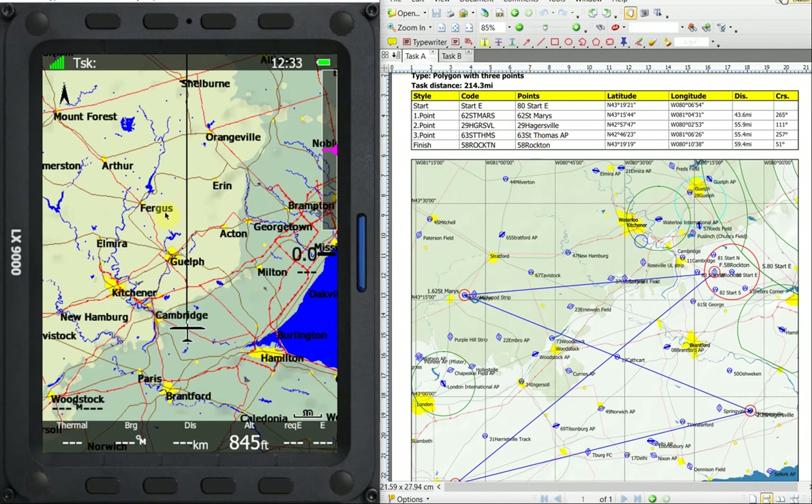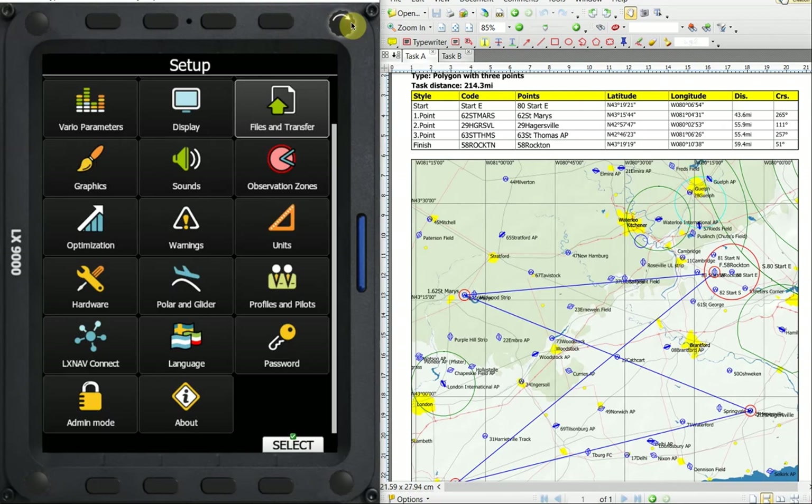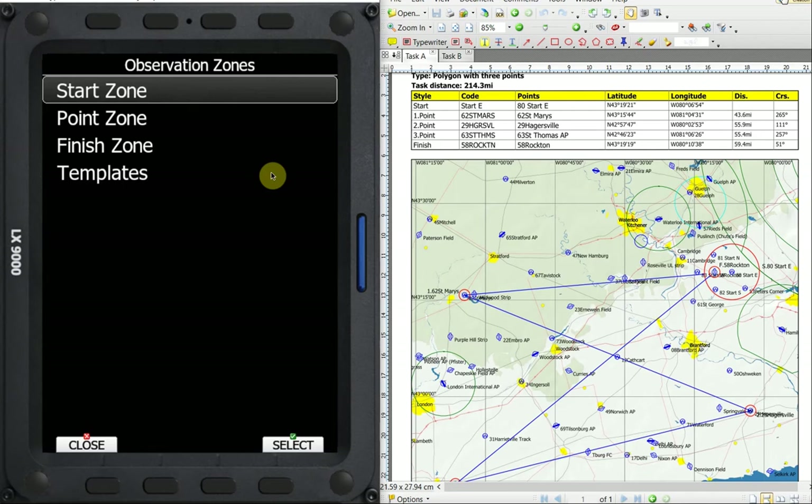Over on the LX9000, the first thing that we want to do — we're in the task menu — but the first thing I want to do is go into our setup menu, and we're going to do that with the top right hand knob. We're going to scroll across to our setup menu, and then I want to take a look at the observation zones. What I like to do here before a contest is set up the observation zones so that they mimic what I'm going to get for that day's task.